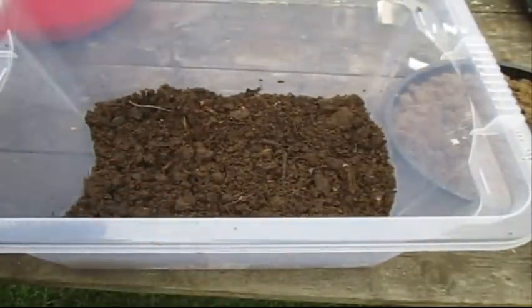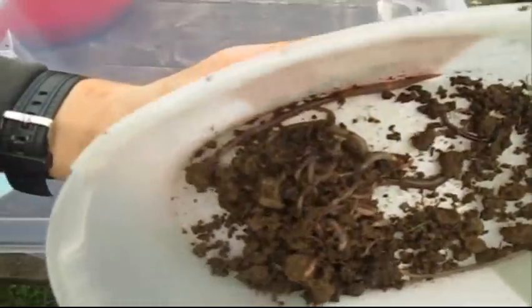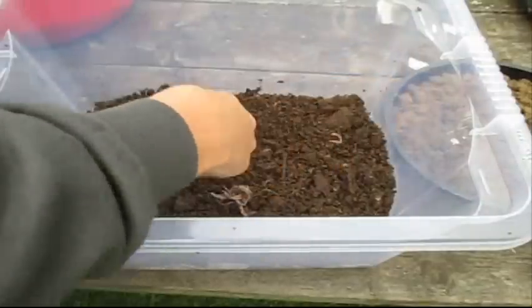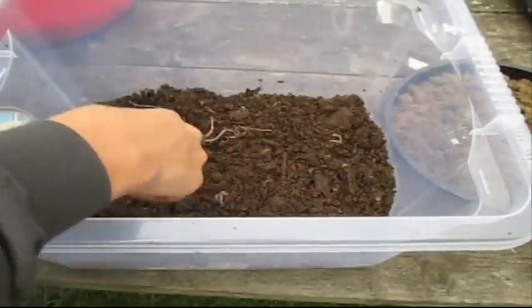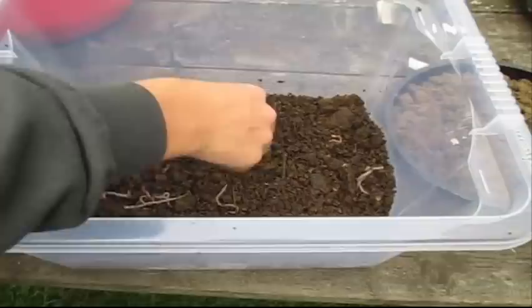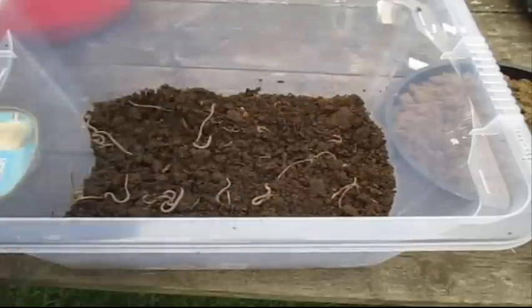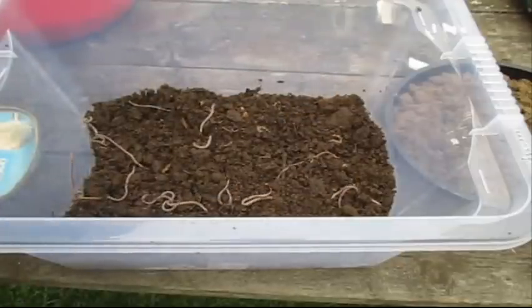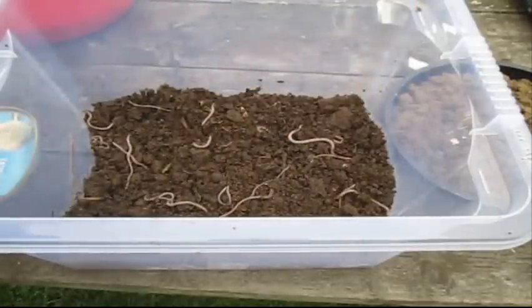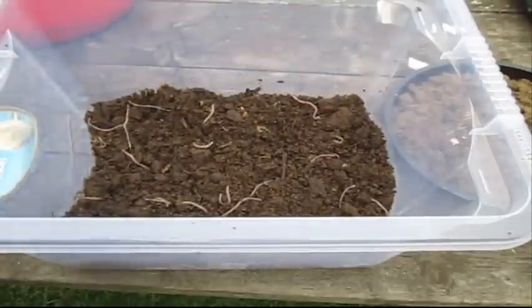Now we can introduce the worms. You can get these from garden centres, but I'm just getting worms from out of the garden and I have quite a few here. That should be enough for now — a couple more. That's quite a big one, I might swap it for a smaller one. There you go, those are the worms that you want.